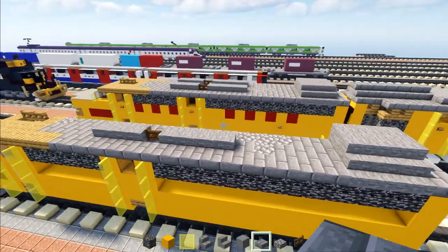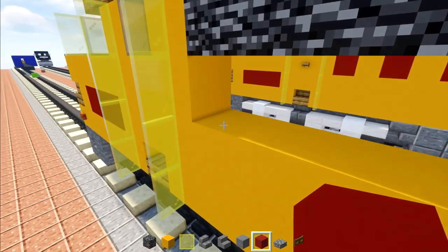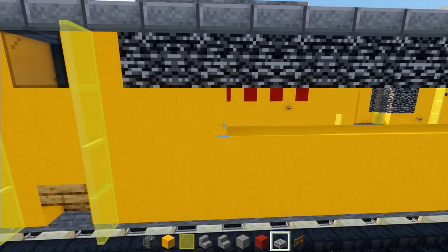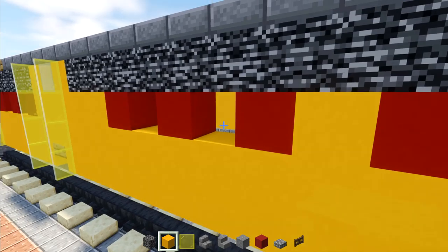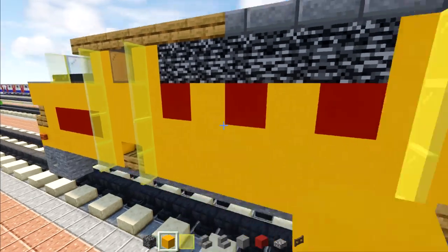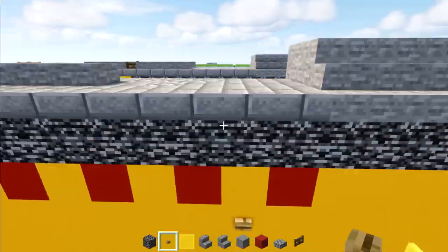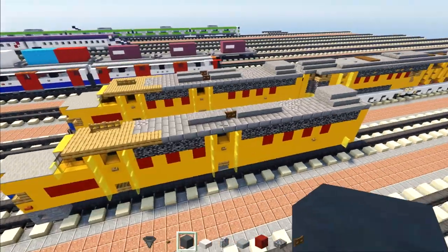Now we're going to add in the red lettering — it's going to say Union Pacific. Add every other block red concrete, three blocks here, then add two more yellow concretes, and then four red concretes spaced apart. Fill in the rest with yellow, as well as the one in the front. Now we can add in oak buttons — one right here, and another one underneath the windows for the doors.